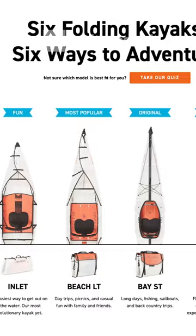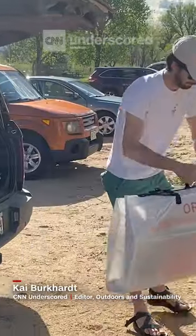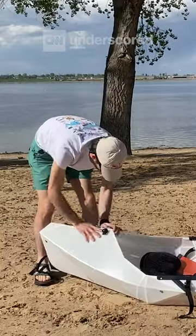Oru has a lineup of six foldable kayaks to choose from. I'm testing the Lake Plus, a version of the brand's smallest boat which only weighs 18 pounds. Once you get the hang of it and you know what to push, pull, and clip, setup is extremely easy.